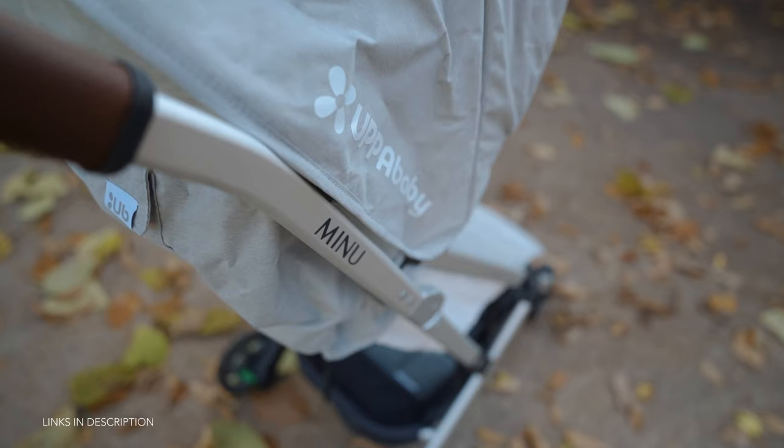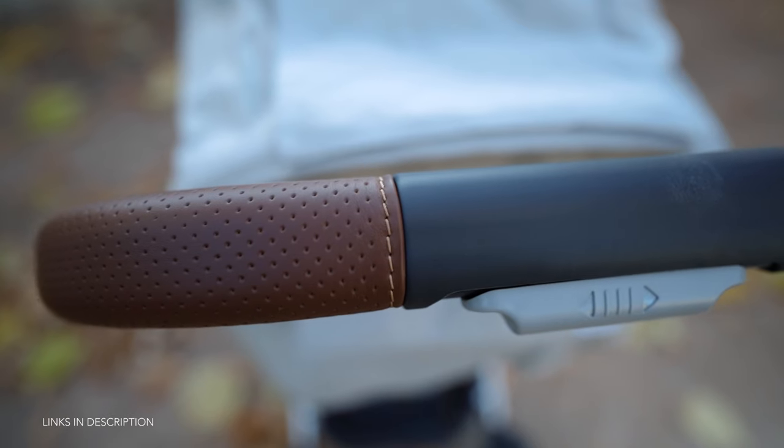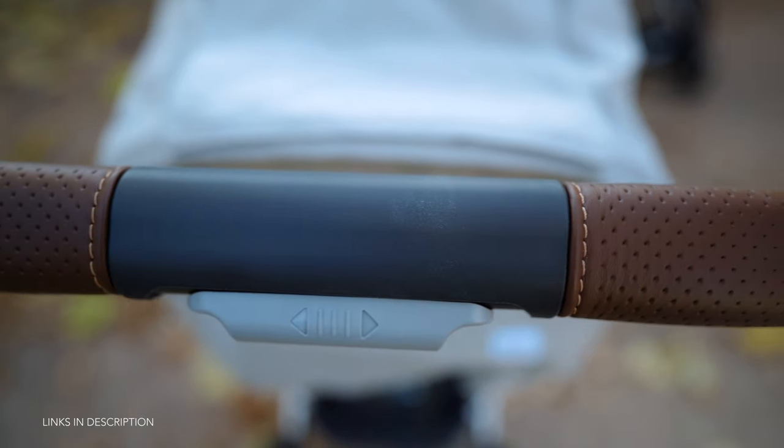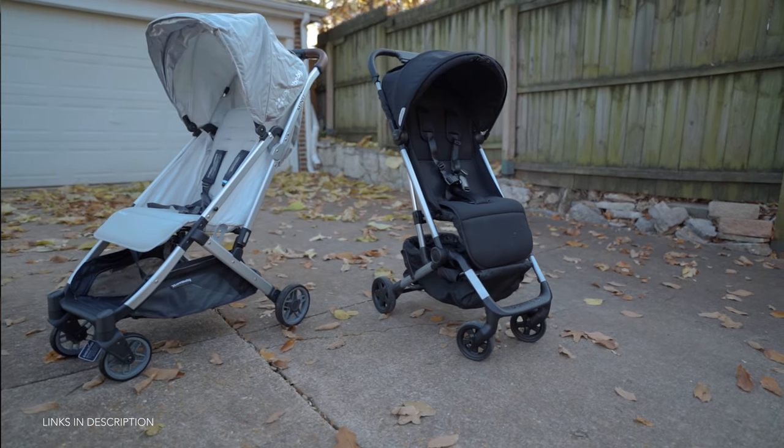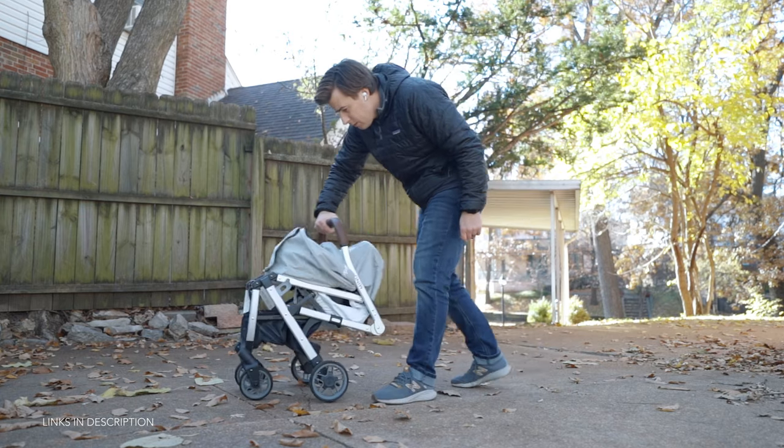I just recently picked up the Uppababy Minu stroller, which is basically the more posh version of the Colugo, and I've been going over its features with a fine-tooth comb. In a soon-to-be-released video I'll do a more in-depth feature-to-feature comparison. The Uppababy Minu also has a one-handed closing mechanism, but in my opinion the Colugo's one-handed close is much easier to accomplish because you just have to squeeze the closing mechanism, whereas with the Minu you've got to push it in with your thumb and then squeeze the trigger. Outwardly it doesn't seem like a huge difference, but once you've done it a couple of times you'll really notice it.